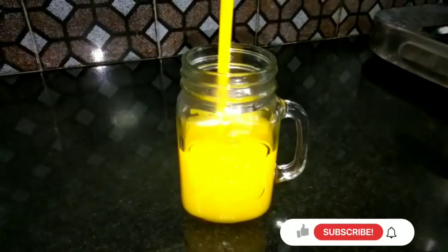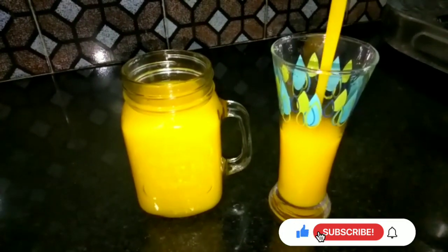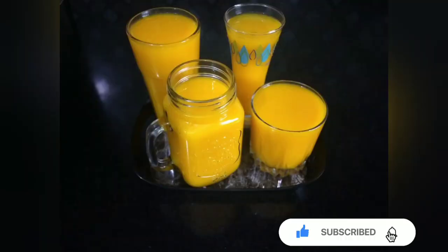Hello friends, welcome to my channel. I am going to make mango fruity. I am going to make a recipe.